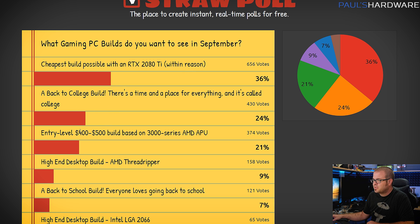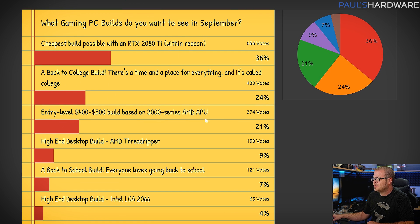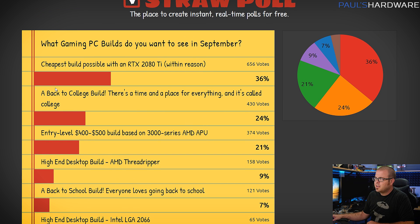We also have a back to college build, or an entry-level $400 to $500 build based on the 3000 series AMD APU. Now a back to college build — it's pretty flexible there.